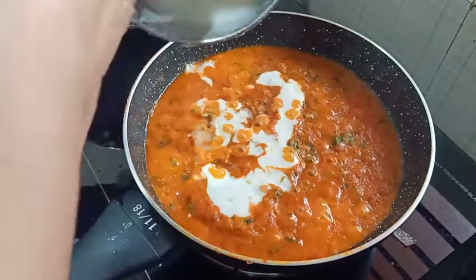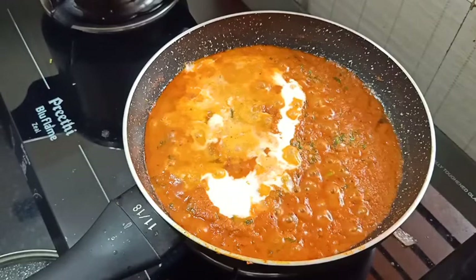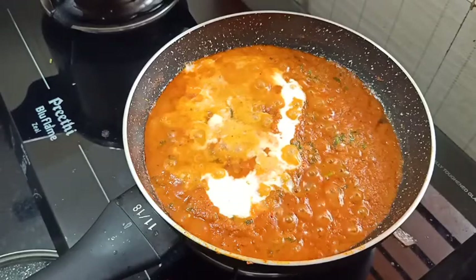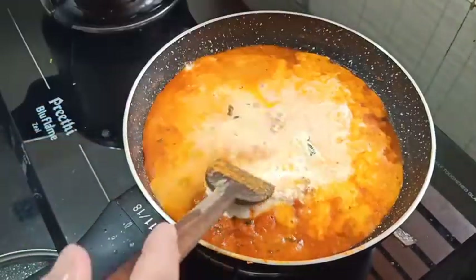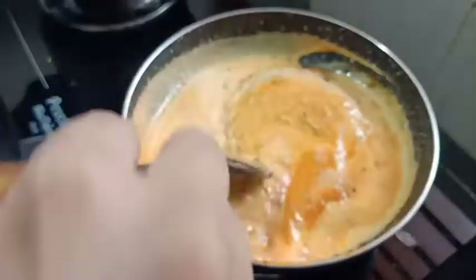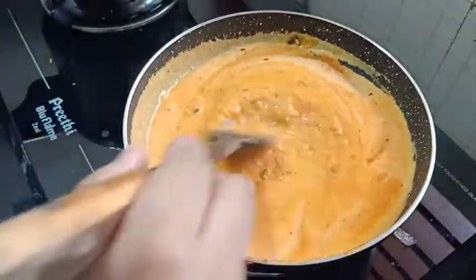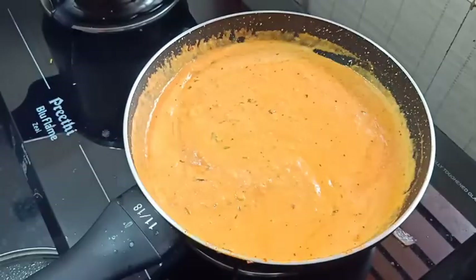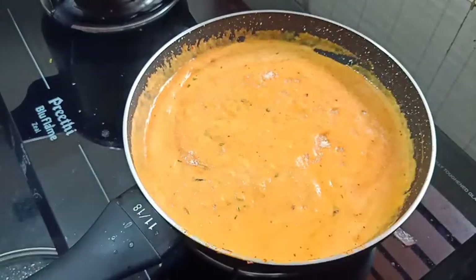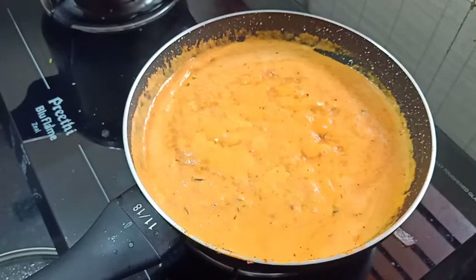Put a cup of fresh cream in. Add 200g of fresh cream. Put a teaspoon of sugar in as well.